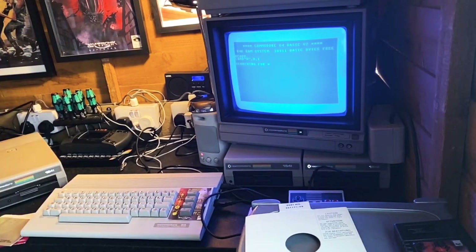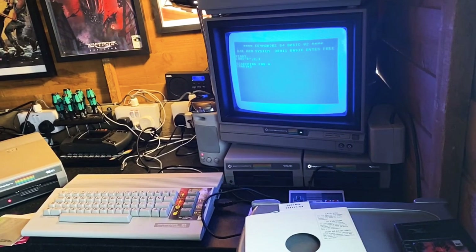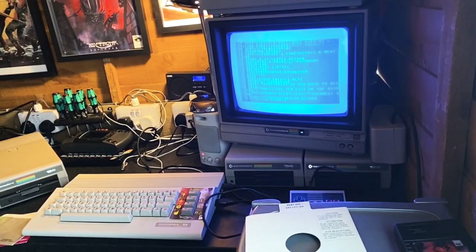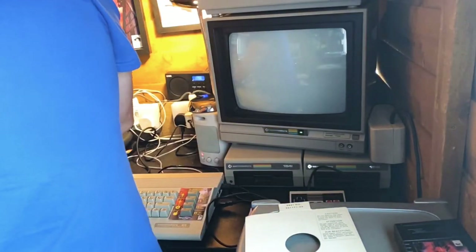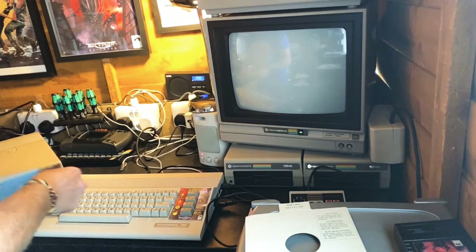Let's see what's on the directory - yeah, really amazing that works. This might actually turn out to be a short video - though that never happens! Wow, that is some amount of content on there - there's pokes, there's prints, all sorts of shenanigans. The drive is definitely loading the stuff off the disc. Let's try another one.